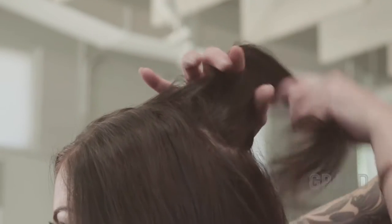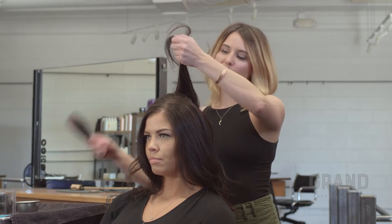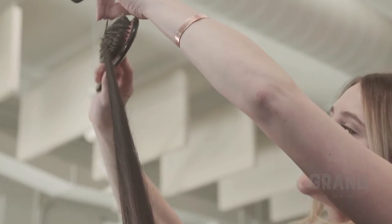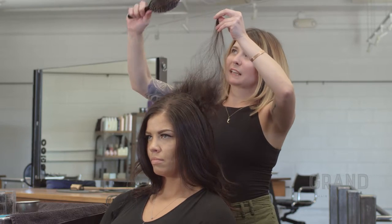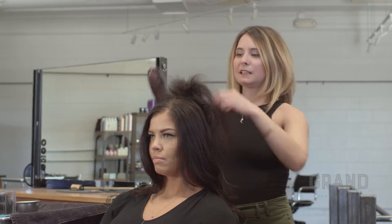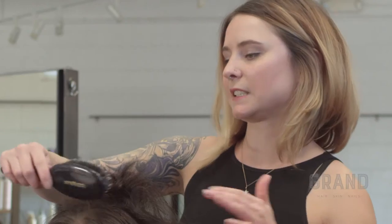You're going to want to split the hair in two sections. This section is probably about an inch, maybe a tiny bit bigger, and what I'm going to do is hold the hair straight up, place my brush here, and almost do like a parentheses down, so like a C shape. It's a really easy, fast way to backcomb without sitting and teasing and teasing and teasing.